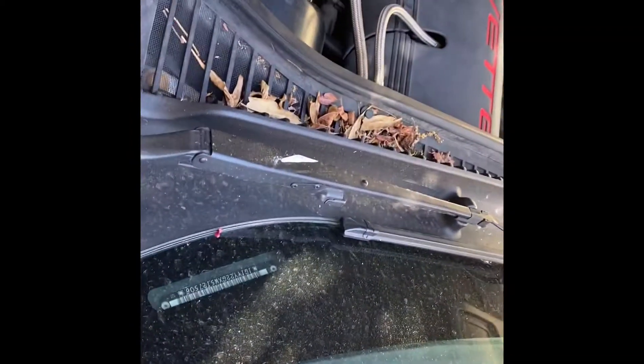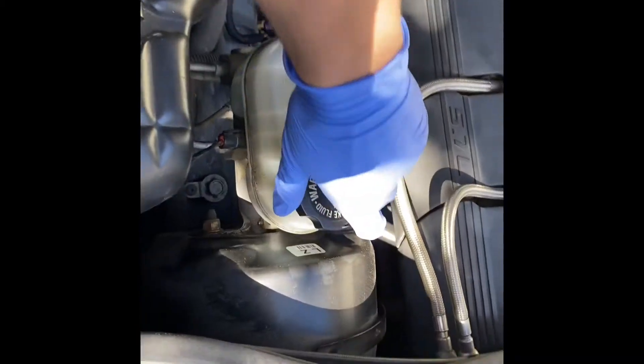Next, go ahead and pop the hood. Once you've done that, open it up and come to where your master cylinder reservoir is right here.